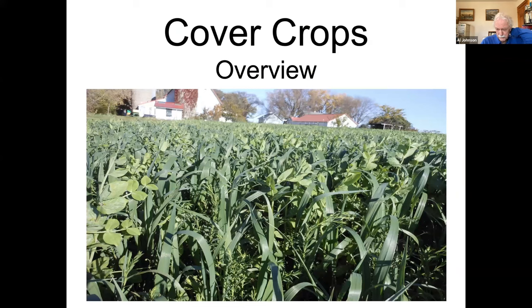So cover crops — I'm going to spend quite a bit of time on these. I'll give a little bit of an overview, then get into planting, managing, and how to incorporate them into the soil. Because that's a challenge.